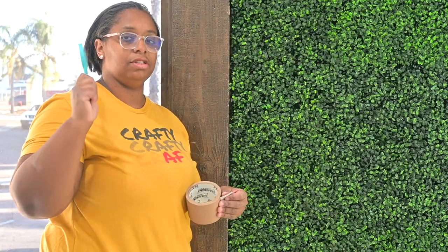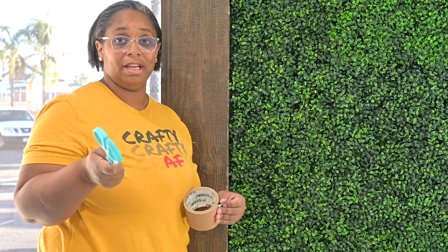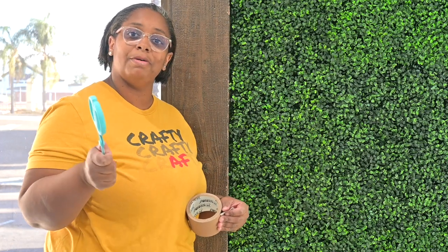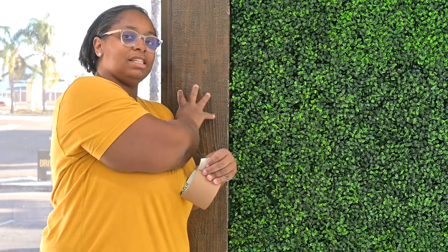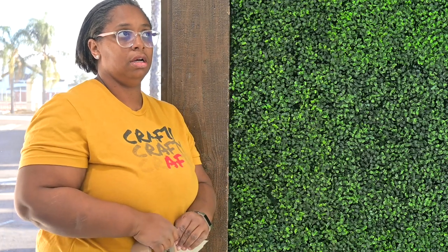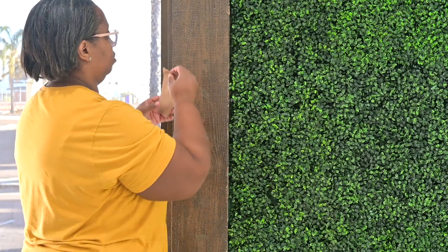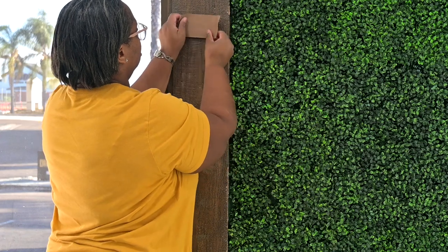Here's a bonus tip for you guys. Since I can't find my command hooks and I forgot the backdrop I wanted to use, I'm just going to connect it to this piece of wood on the wall. This is connected to the wall and it's not going anywhere. This is good to use if you have a flat surface — any flat surface. Make sure the wall is clean. This is going to be our anchor.